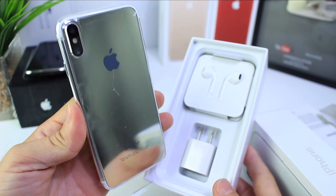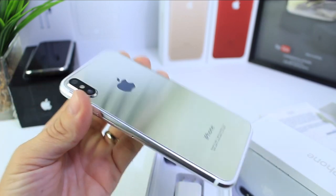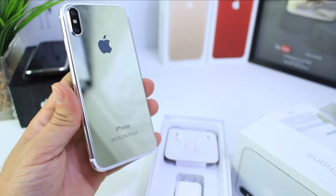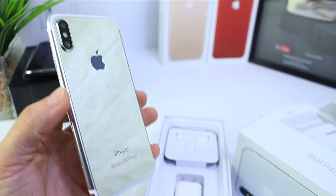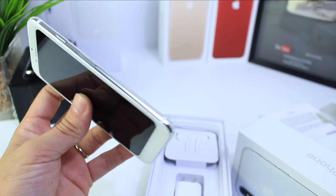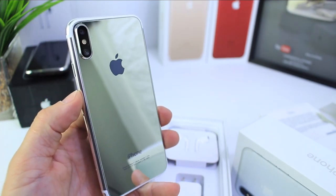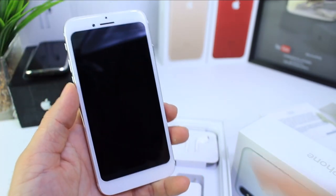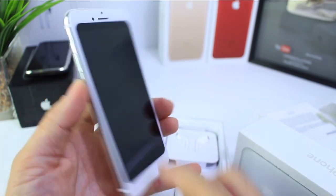But it does have the mirror finish. Let's go ahead and unravel this and take it out of the box. Take the plastic off. It actually looks pretty good and it can easily fool someone. If this is the actual iPhone 8 design, someone that really doesn't know what an iPhone looks like — someone new to Apple — could be fooled. Those of us who follow this channel will know that Apple probably won't do something like this with the iPhone 8, but some people could definitely be tricked.